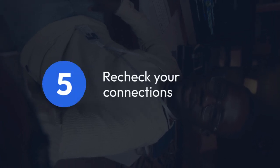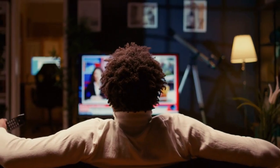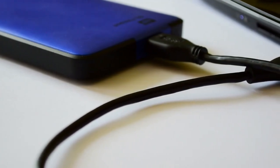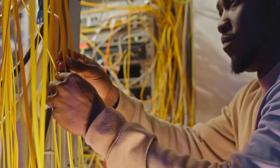Step 5: Recheck your connections. Once the DVR has restarted, ensure all the cables are securely connected, including the power cord, the connection to your monitor, and any network cables.